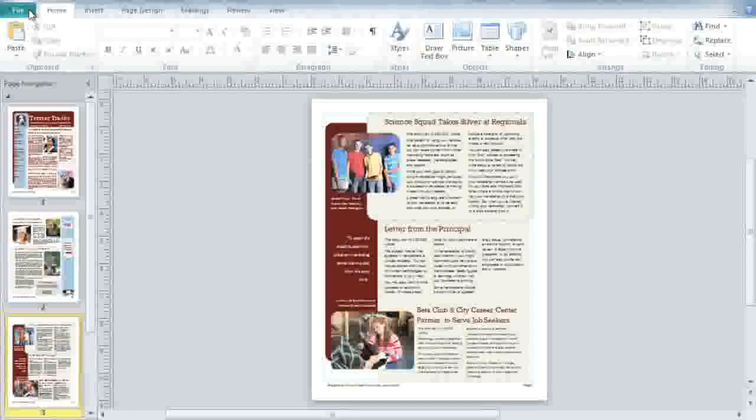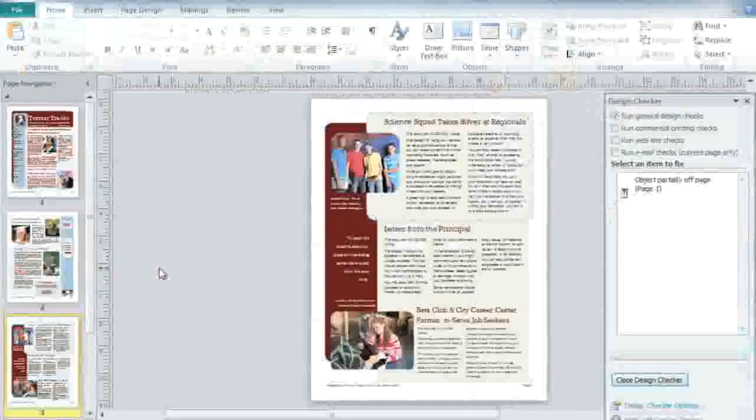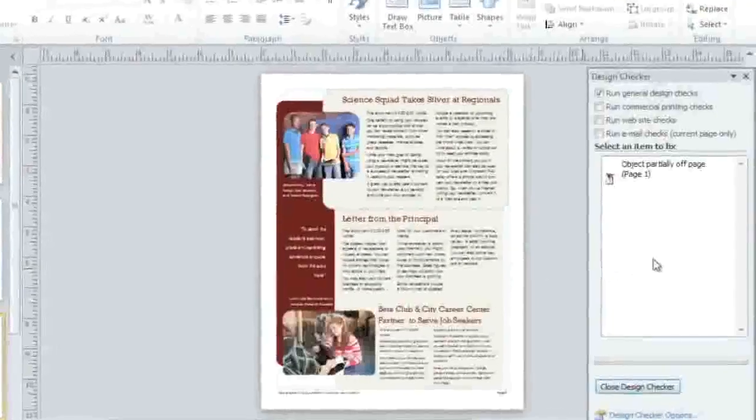To get started, click File to go to the backstage view. The first thing I recommend is running the Design Checker. This tool can help you find and fix any errors in your publication that might affect the final product. Just click the button, then refer to the results in the Design Checker window.